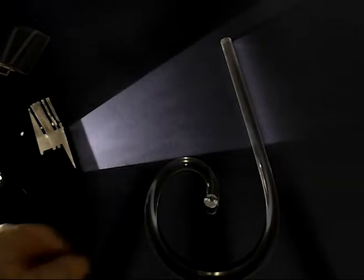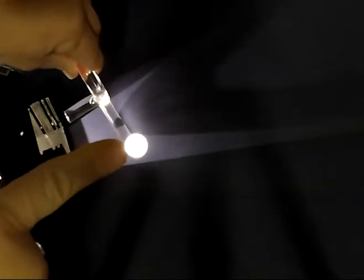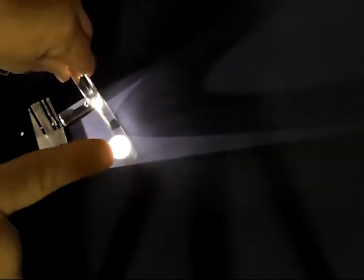A few ways to demonstrate the phenomena of internal reflection with this acrylic rod: take a very bright light source and have one of the flat ends directed at the light source, and the students can see how the light is internally reflected inside and comes out the other end.